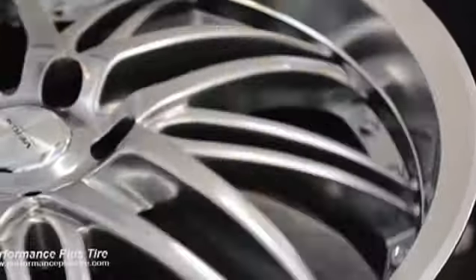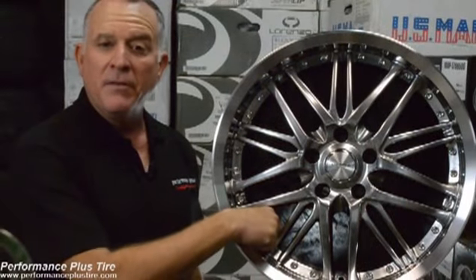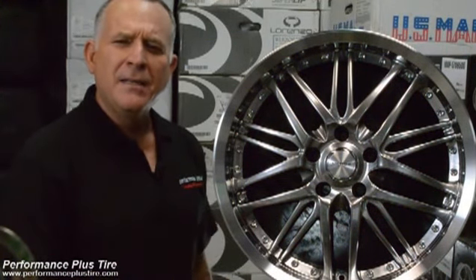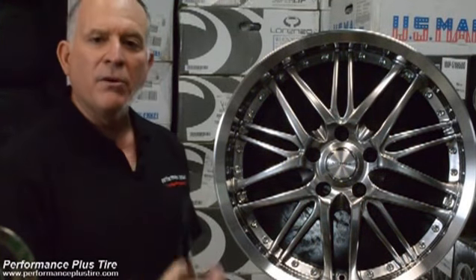This is a wheel that's made to look like a three-piece wheel, and they've done a nice job using imitation rivets or screw heads, which is a really nice feature. Some wheels they just dimple it and do a really cheap way of doing it and it just doesn't look good. This one really gives you the impression it's a real three-piece wheel.